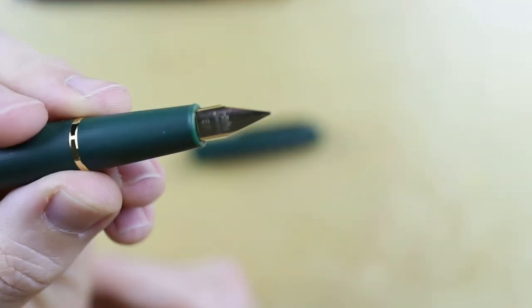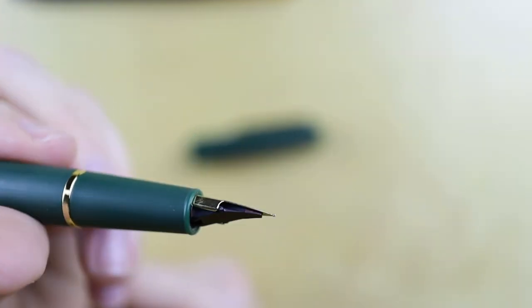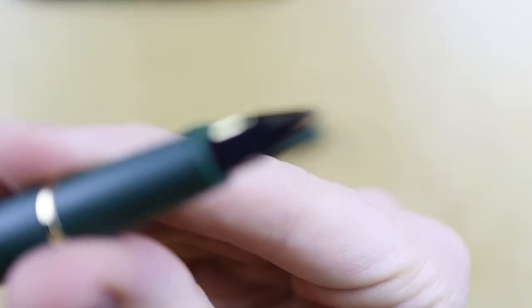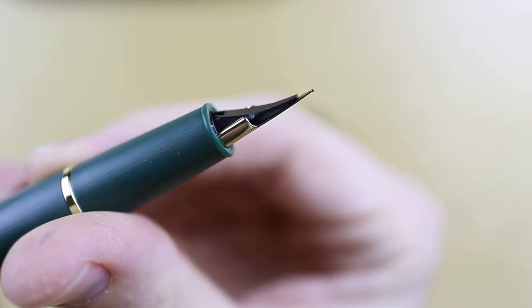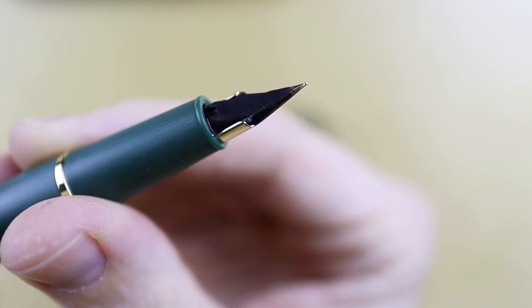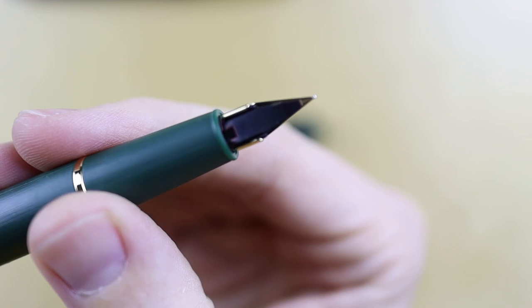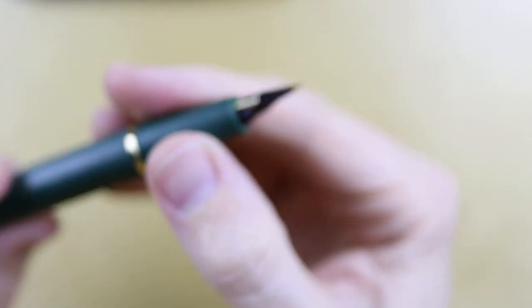Opening it up, this nib looks very much like an almost Lamy-type nib — looks decent. Actually, the feed in the back here — let me see if I can get that to zoom in — the back of this feed really looks like a Lamy. Not the Lamy 2000, but the Lamy Safari, the Lamy All Star, the Lamy LX if you fancy. That's interesting.